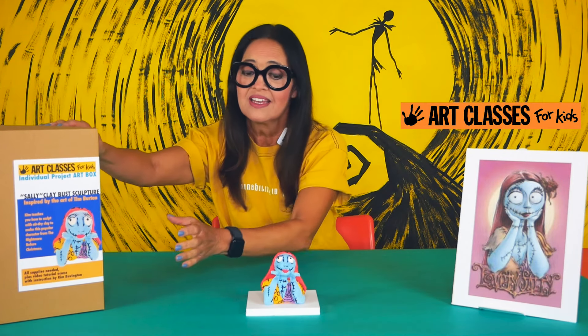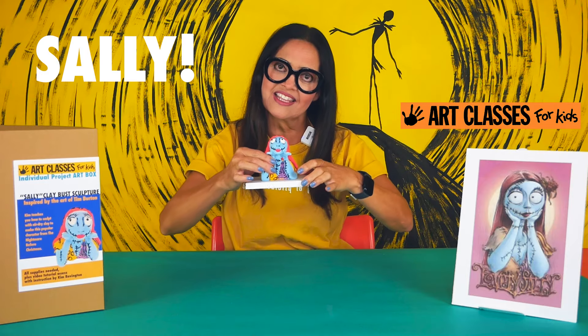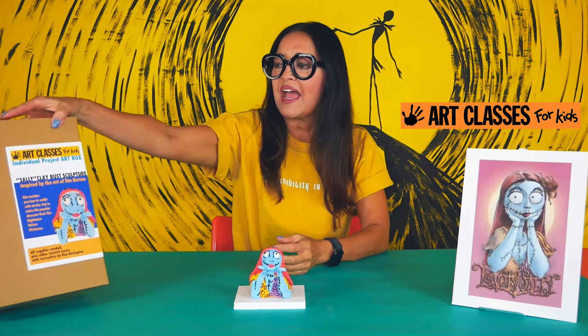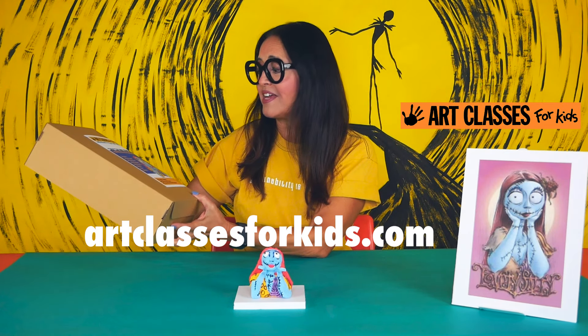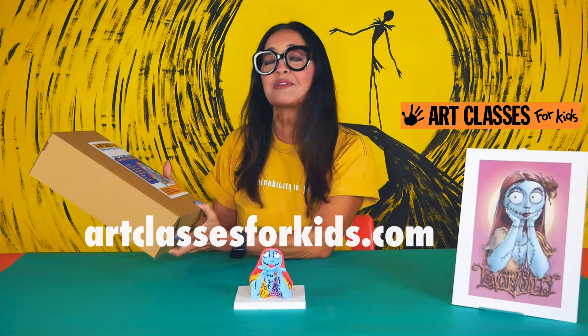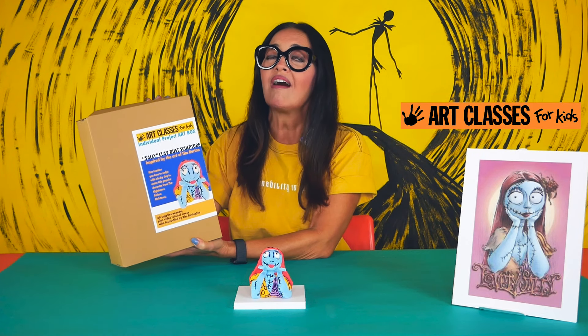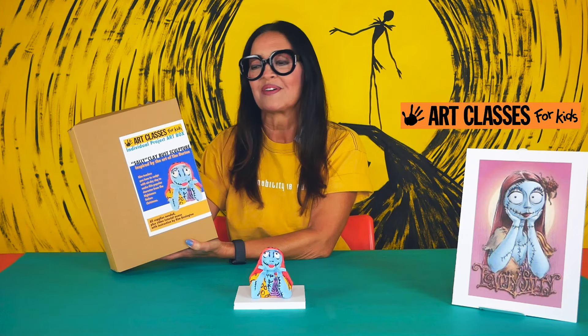Today we're going to do a project just in time for Halloween. We have a Jack Skellington box that we made years ago, and people always asked when are we going to make Sally. So we decided we're going to make a clay project art box with Sally — it's going to look a little bit like this. It's inspired by Sally from The Nightmare Before Christmas. We have a box on sale on our website, and if you have this box you'll be able to use everything in it. If not, you can order one or use whatever you have at home that's similar to the materials we're going to be using.